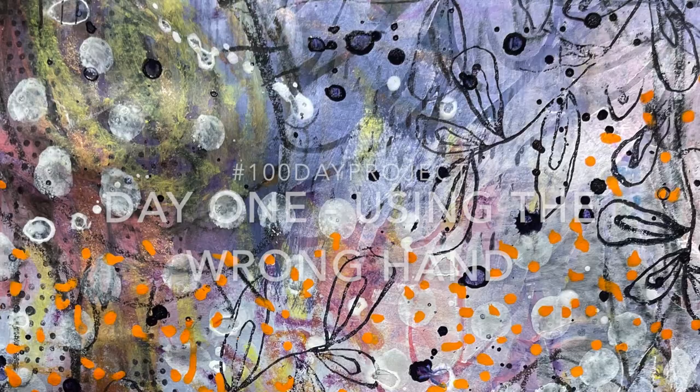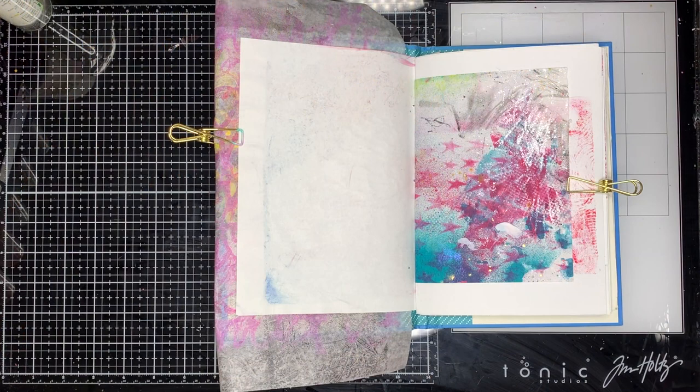Hi everyone, it's Niamh here and welcome to my art journaling channel. Today we are starting with the 100 day project, and this is day one of using my wrong hand.